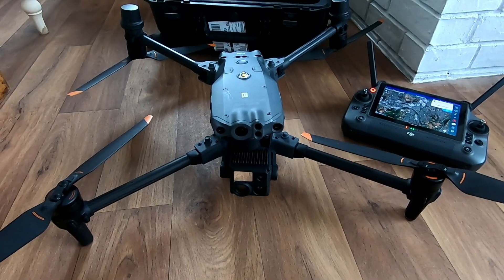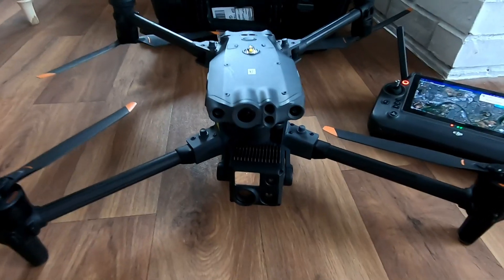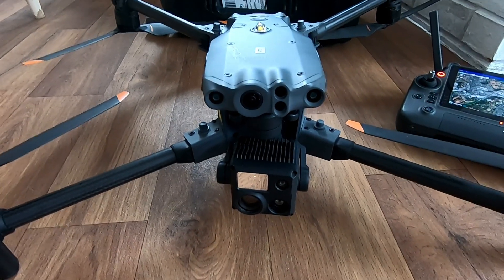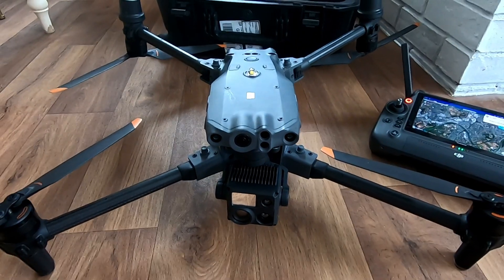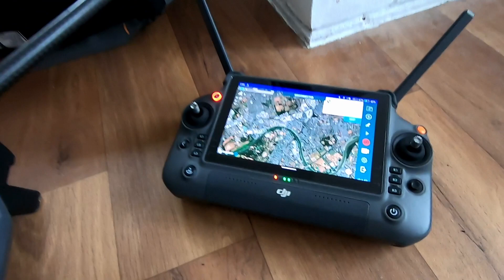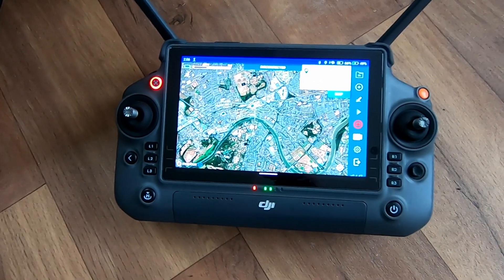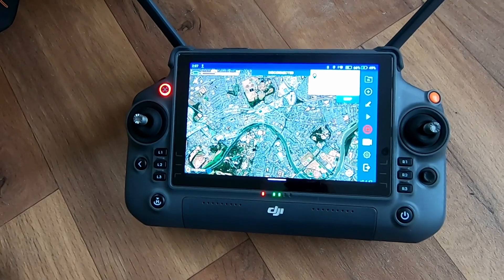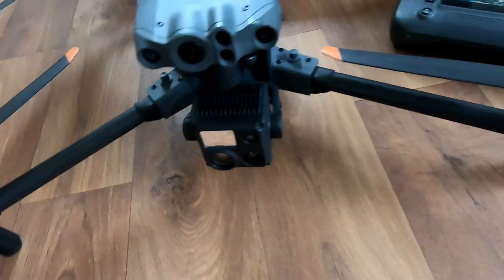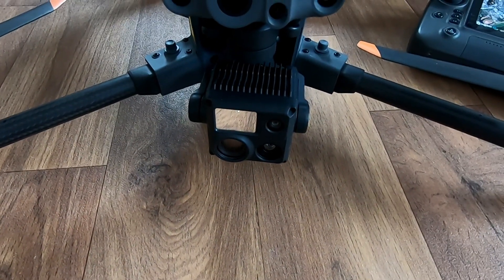We've got something new and exciting to test with Hammer today — the DJI M30, which is a kind of cross between a Mavic and an M300. The controller has a large screen which makes life a lot easier for planning missions. This is the M30T, so it has the thermal camera on it as well.